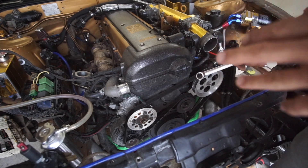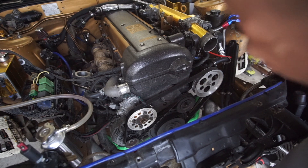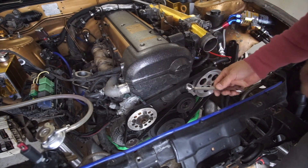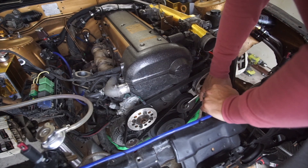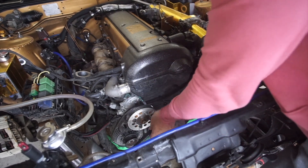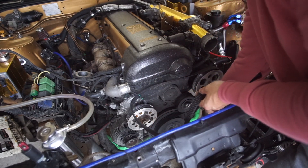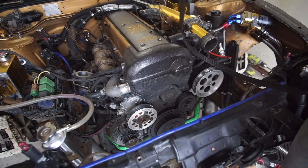If you guys have never touched a JZ motor and wonder how to take out the serpentine belt — pretty simple. Grab a 14mm wrench, put it on the idler tensioner, press it down, slide the belt out. Easy, just like so. Simple, right?